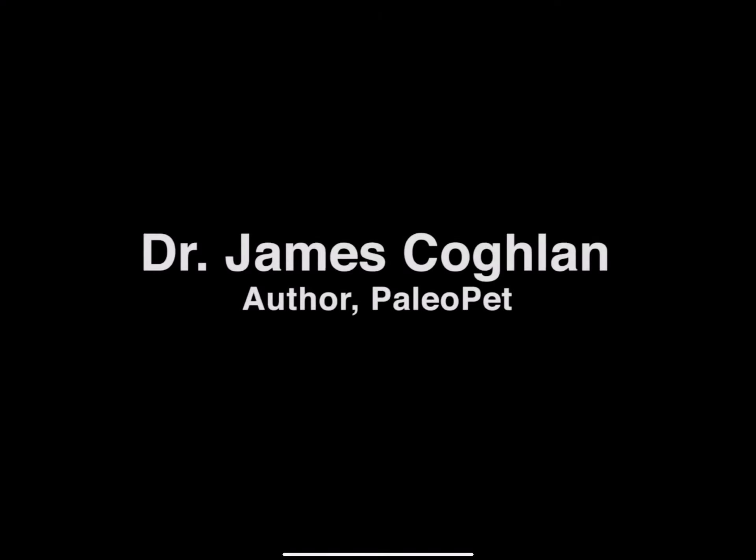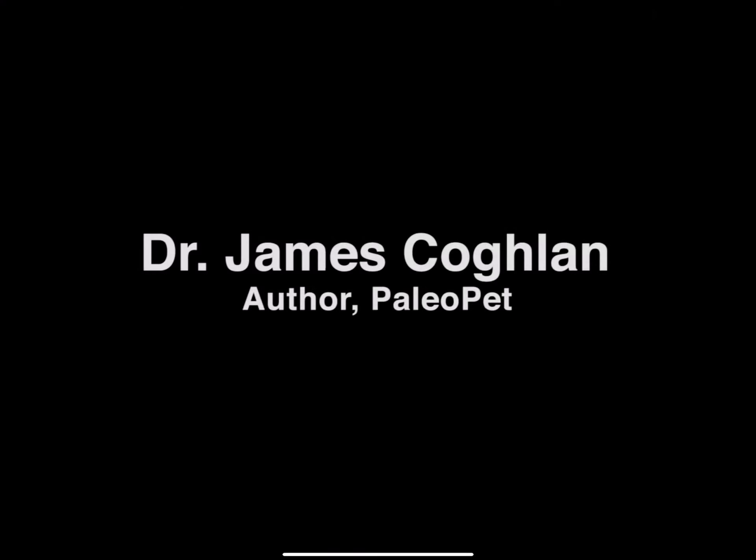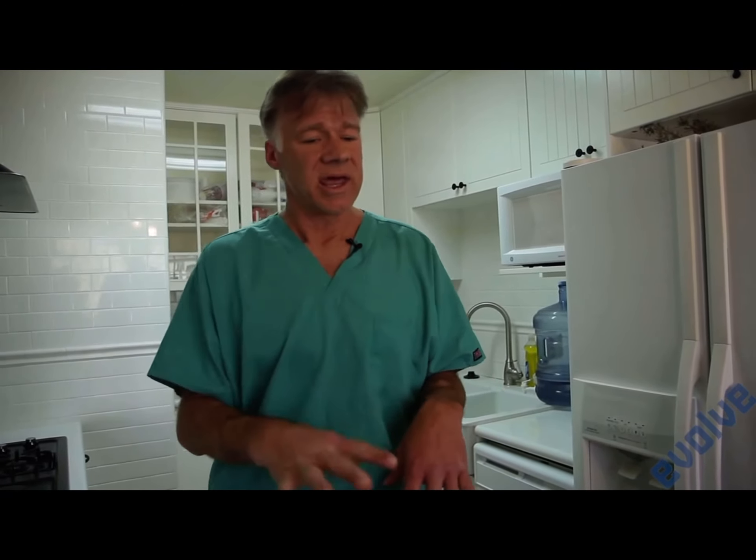Today we're going to talk about how to make PaleoPet, which is a diet I came up with that protects your dog from salmonella or E. coli and enables them to eat raw fat and meat as an energy source without the starch. Starch is the cause of so many problems in dogs and cats. This is PaleoPet, and basically this is a real quick way to introduce you to how to do it.